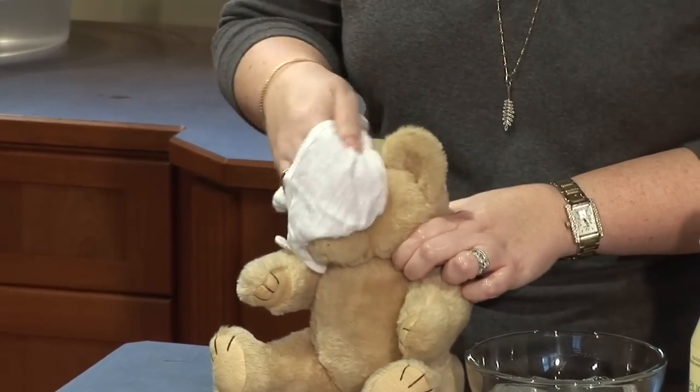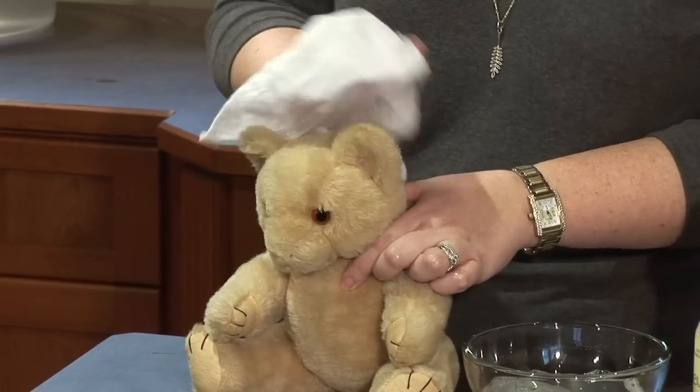Then I will just wipe him off with the cloth. It's very simple — it gets the dirt and dust off and spruces him up a little bit.